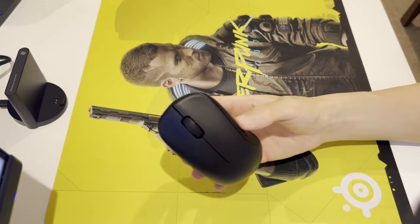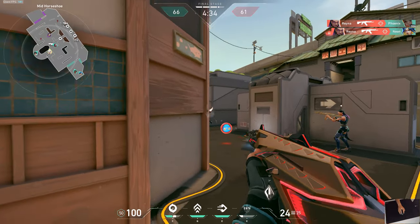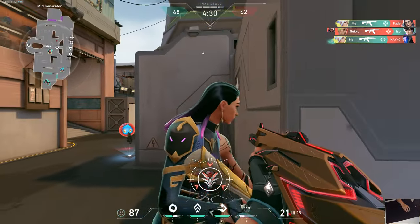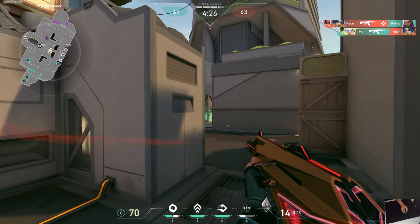This is the Zowie U2 and it's honestly a confusing mouse. I've heard really great things about it especially its new shape, but the moment I got it in hand and tried it, it wasn't disappointing — but I quickly realized this mouse might not be for me, and I'll quickly dive into it now.